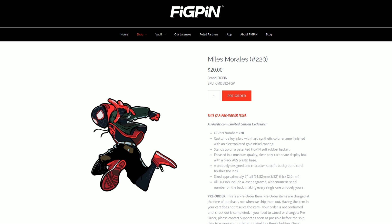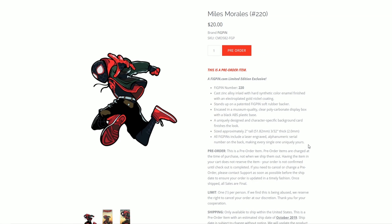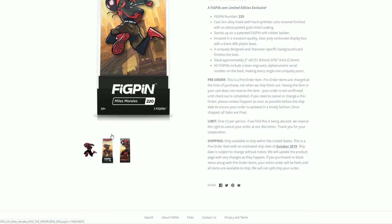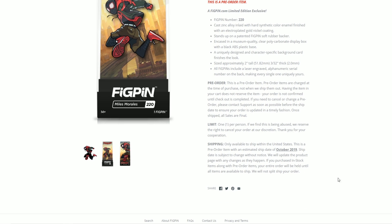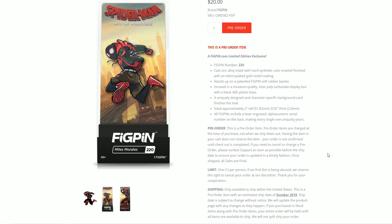This here is the Miles Morales FiGPiN, which is number 220. The size is a little smaller than regular pins, but anyways, this is a limited edition exclusive from the FiGPiN website. We won't get it till October since it's just a pre-order for now, but it's totally worth getting.